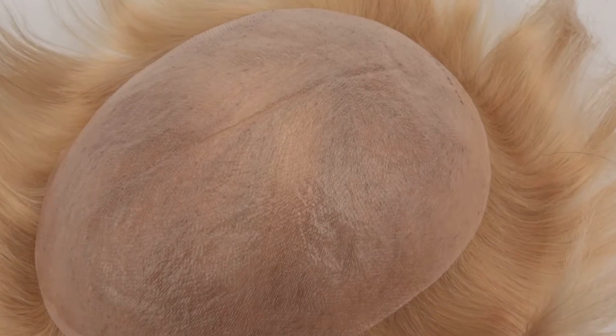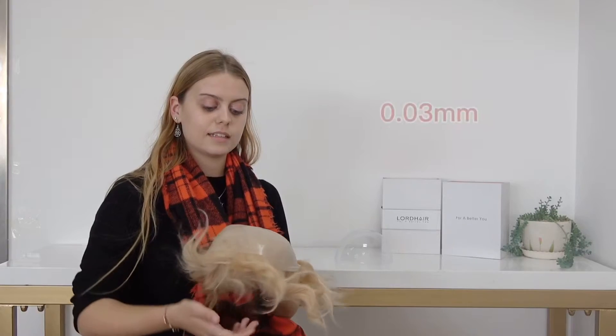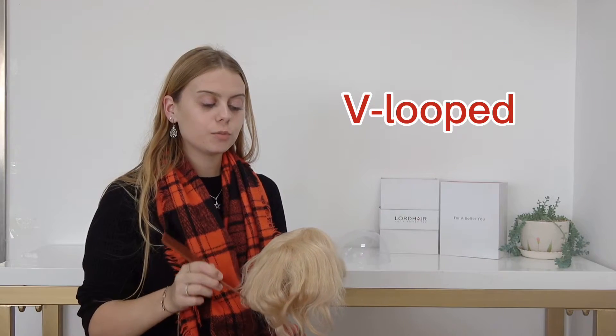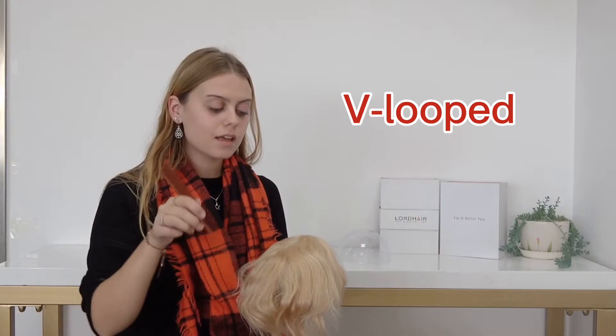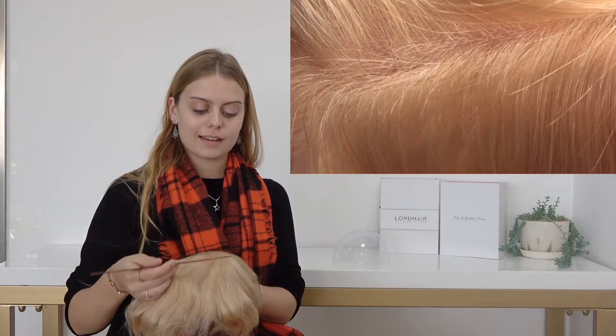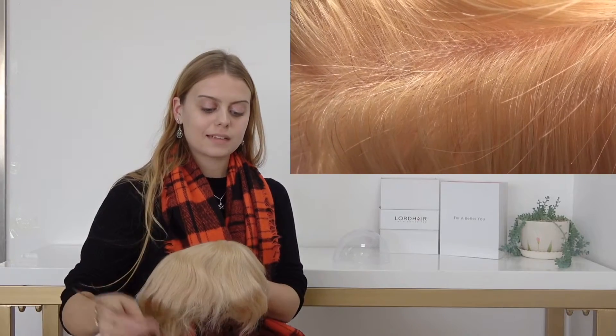As you can see here, the base is thin skin — it's 0.03 millimetres. This makes it very comfortable and easy to attach. There is V-looped hair all over this hairpiece. The V-loop ventilation method makes it look like hair is growing directly out of your scalp, making it look seamless and completely natural.